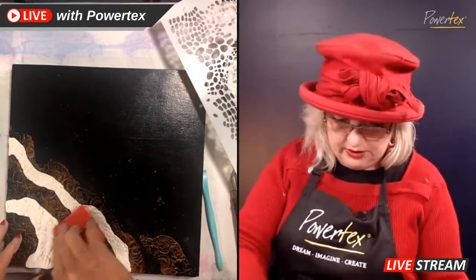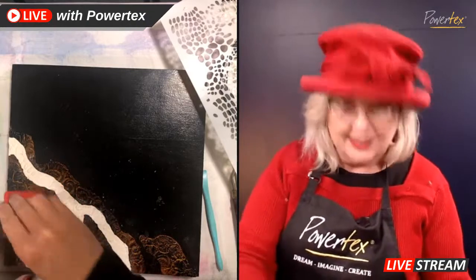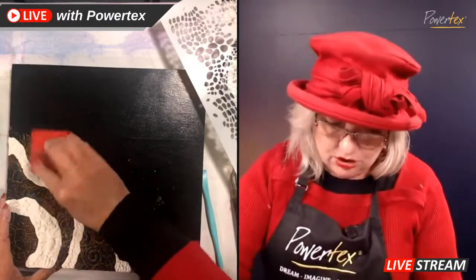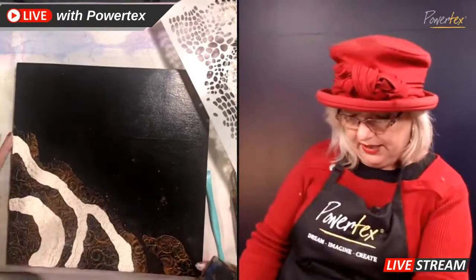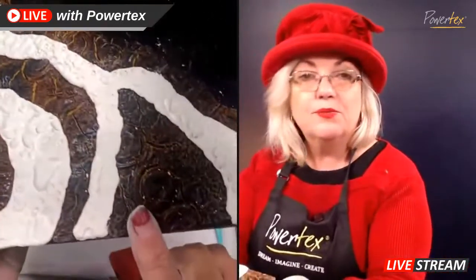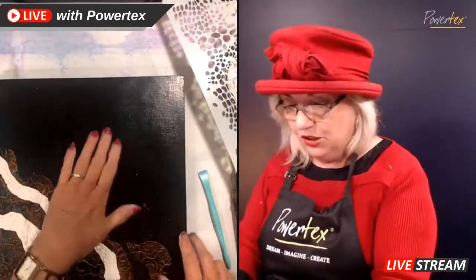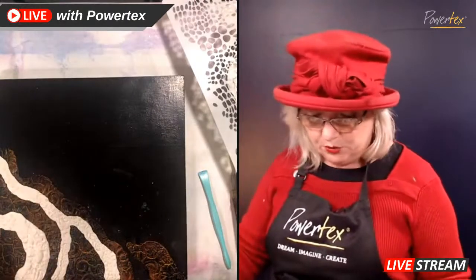You can use anything — shells, anything that's going to create texture — to do some beautiful mark making into the clay. This is where the clay is really, really nice. The other thing that happens with the 3D Flex is that when you wet it with the Bistas, which have water in them, or if you spray it with water, it actually distresses the Easy 3D Flex and causes these amazing crack effects. If you know that's going to happen, you can plan for that in your artwork.